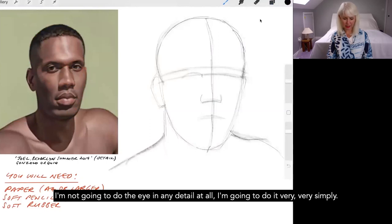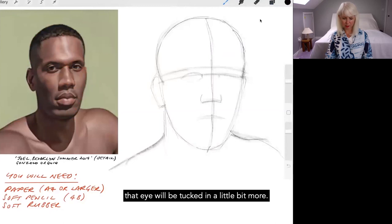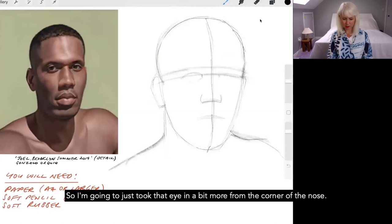I'm going to roughly draw in the corner of that eye very lightly — not in any detail at all, very simply. The same applies on the other side, except because it's a three-quarter view that eye will be tucked in a little bit more. Going up from the corner of the nose I go in a little bit and just put that eye in very roughly.